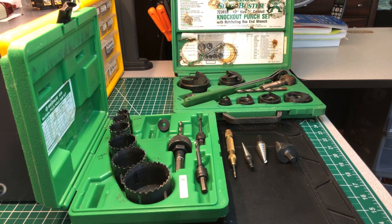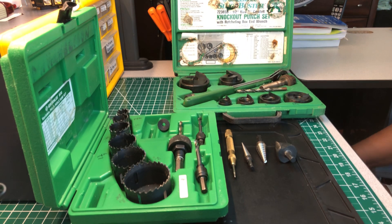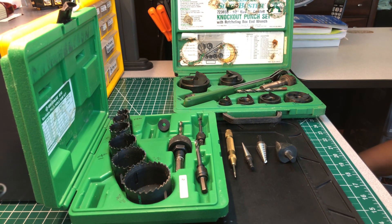Welcome back to another edition of the Electricians 2 channel. Today I'm gonna do another video — part two of a series. I'm making this video for anyone who wants to watch it, but I'm really talking to the apprentices out there who are just entering the trade and want to know what tools they should buy to add to their arsenal and make them a better electrician.